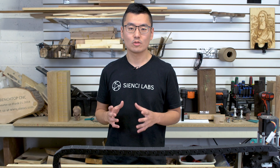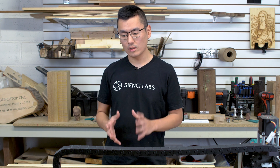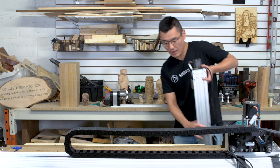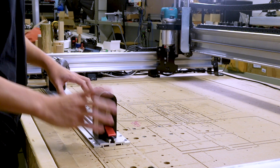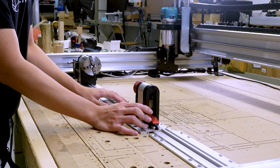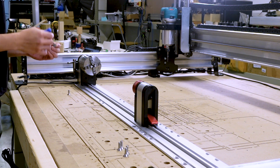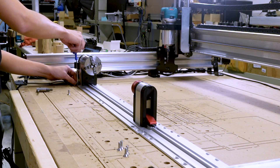Switching from XYZ carving to rotary carving is something we've covered in previous videos, but we like to show you again here for easy reference. To switch over, you'll first need to grab your Vortex Rotary Axis and mount it onto the table using six or ten countersink screws. Line up the tracks with the threaded inserts and secure the screws using either the included M5 Allen key or the equivalent Imperial Allen key.